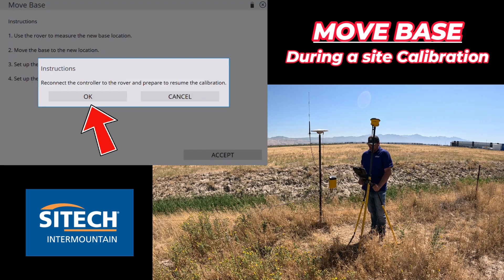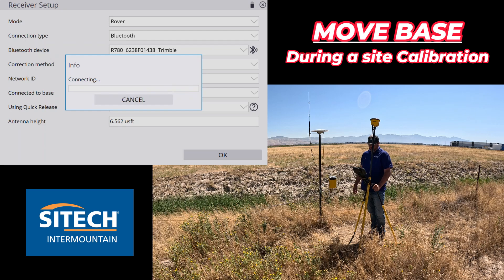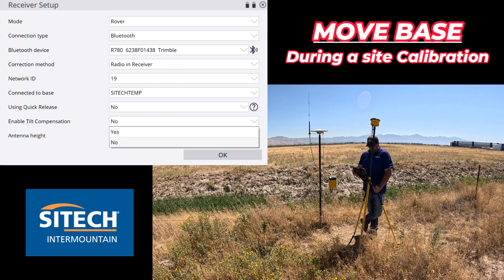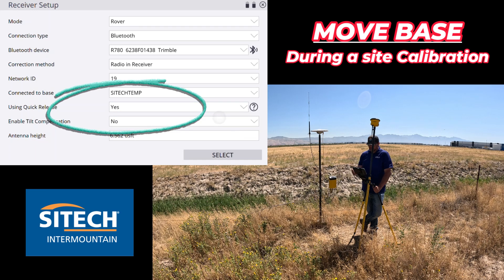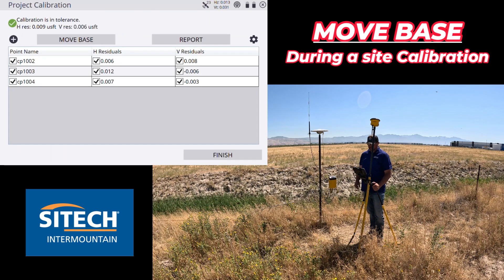Hit OK on the info panel. It'll say: reconnect the controller to the rover and prepare to resume the calibration. Hit OK and then change the rover settings. The one thing I'll mention here is you'll notice where it says 'using quick release' — it was set to No, because when I measured in this point I had changed it to No. Make sure right here that you change that back to Yes. I'm not using a tilt compensator because it doesn't like that during a site calibration. Now we're right back to the project calibration, resuming from where we left off with the same tolerances.